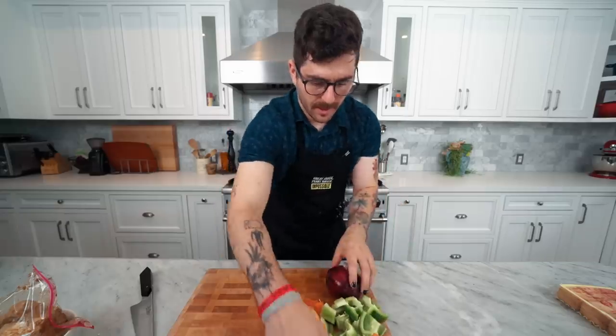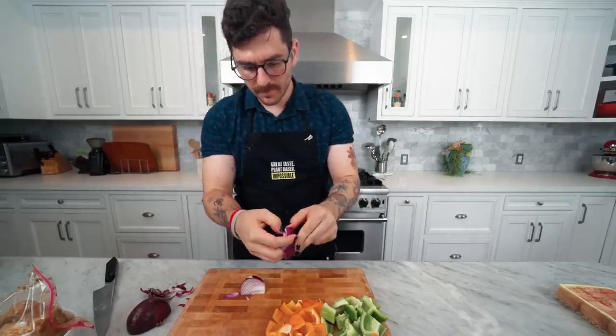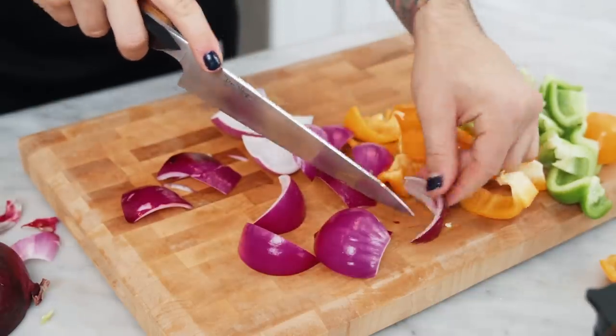Now it's time for the red onion. Normally I'd dice it small for a pan dish, but this time these guys get to stay in bigger pieces. We'll cut the stems off, peel them, and take the natural layers apart — they end up being perfect kebab-sized pieces. Smaller bits get discarded — you have to be big enough to ride the kebab ride. Onions are done.